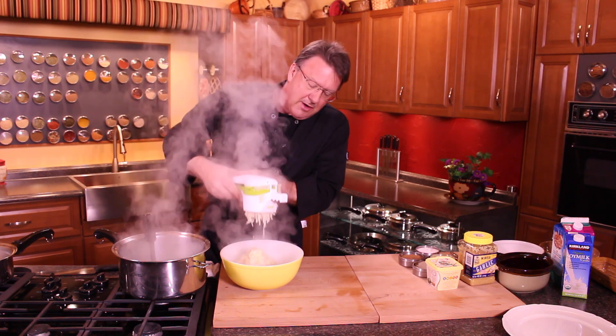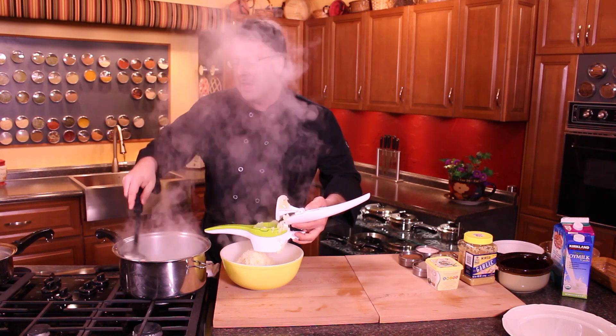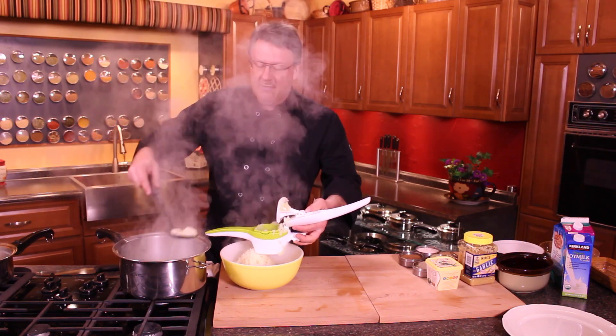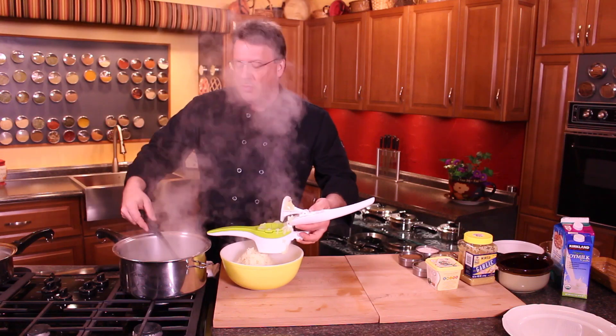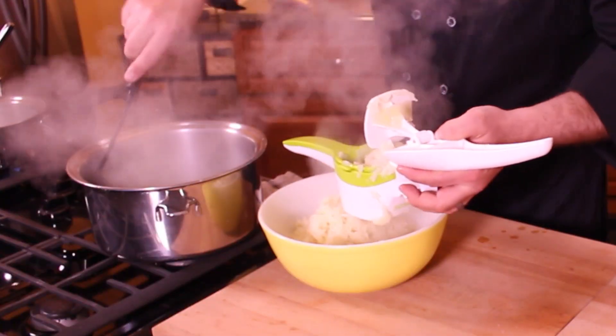As you can see, this doesn't take very long and we're making a big batch today. I never put anything in the water — I just boil it up plain, no added salts or anything in the water.